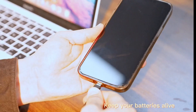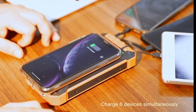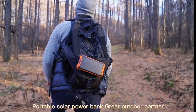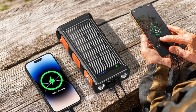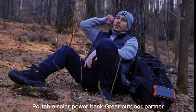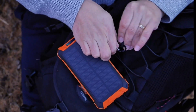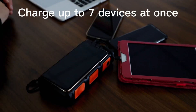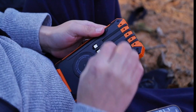One of the standout features includes a hand-crank generator. When conventional power sources fail, simply crank and you're back in action. A solar panel on the side helps maintain charge in sunny conditions, perfect for outdoor adventures or emergencies. I love the convenience of charging up to seven items simultaneously — this feature provides flexibility, especially for group outings or family trips.